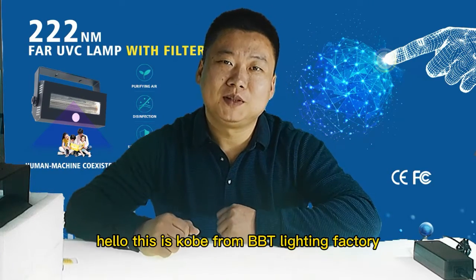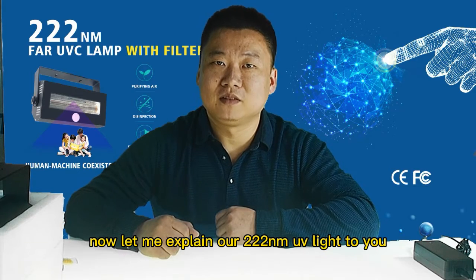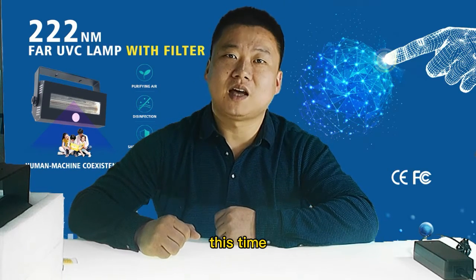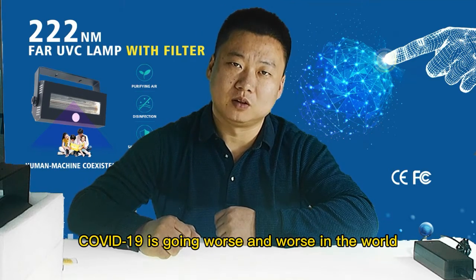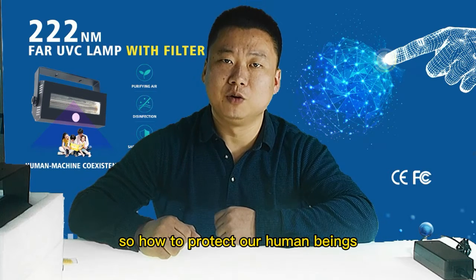Hello, this is Kobe from BBT Lighting Factory. Now let me explain our 222nm UV lights to you. COVID-19 is going worse and worse in the world, also in China. So how do we protect human beings?